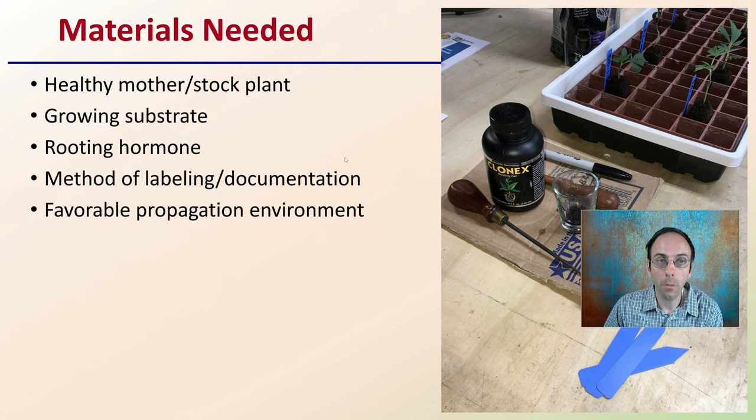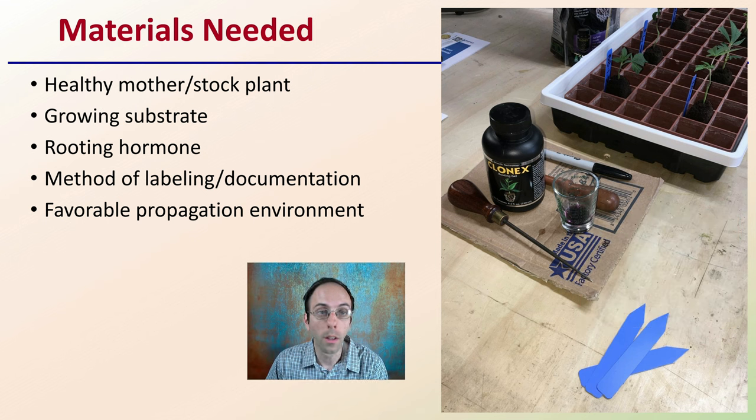First off, we want to make sure we have the necessary materials to be successful. With cloning or vegetative propagation in general, a healthy mother or stock plant is important regardless of what method we're using, definitely for this method as well. We want to have a growing substrate, a rooting hormone, a method of labeling and documentation, and a favorable propagation environment.